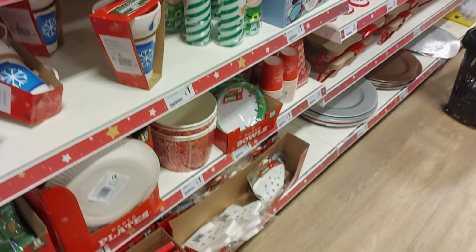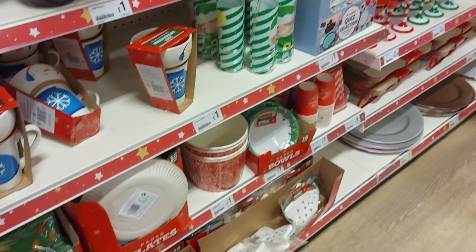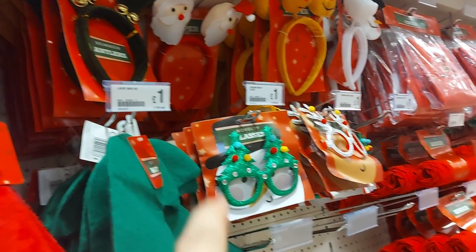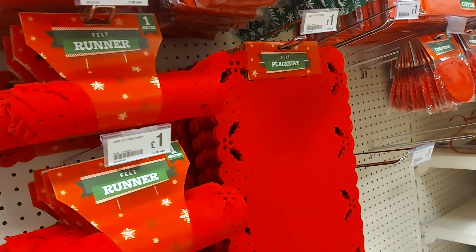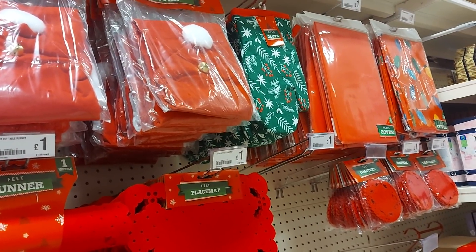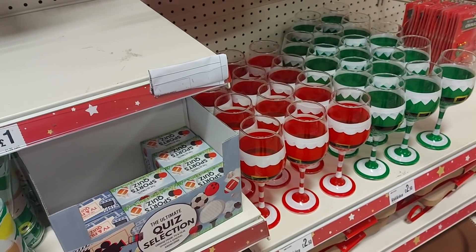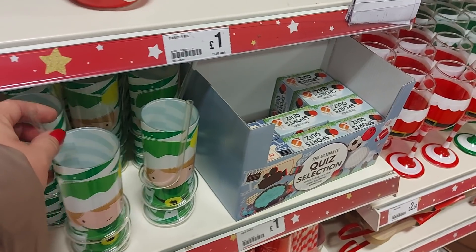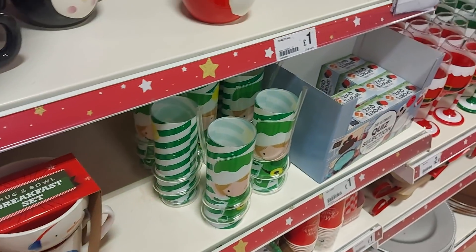Moving around here we have different things like plates and napkins. There's some novelty glasses — reindeer — and there are little head boppers for the kids. We've got placemats; they have these generally every year. There's an oven glove up there, a table cover. There are some wine glasses down there. This is quite a cute little cup — a breakfast mug and bowl set. That's quite sweet.